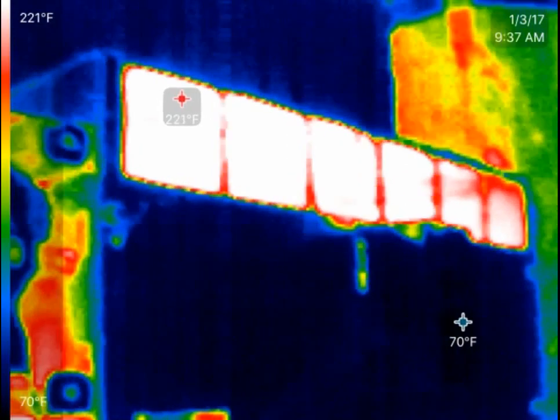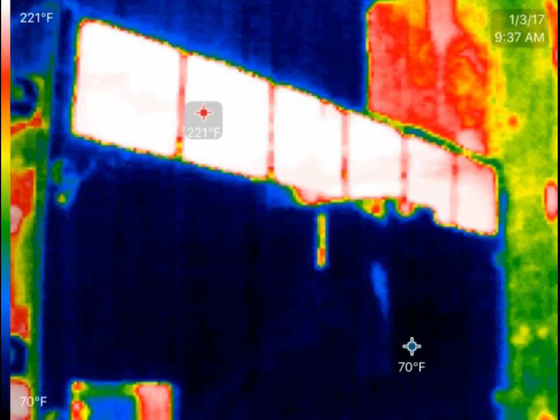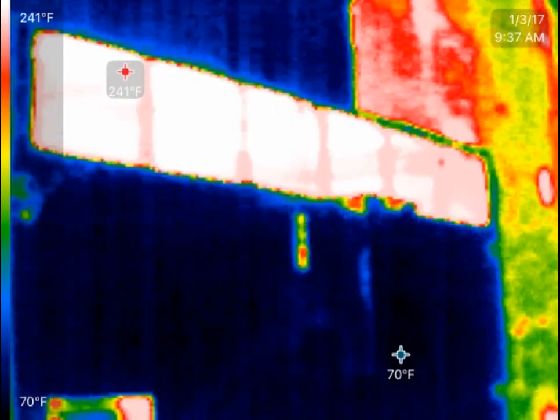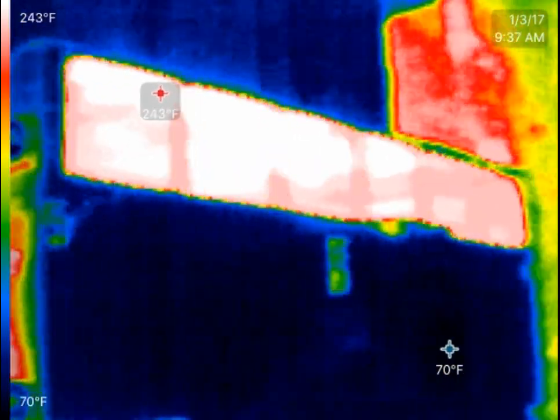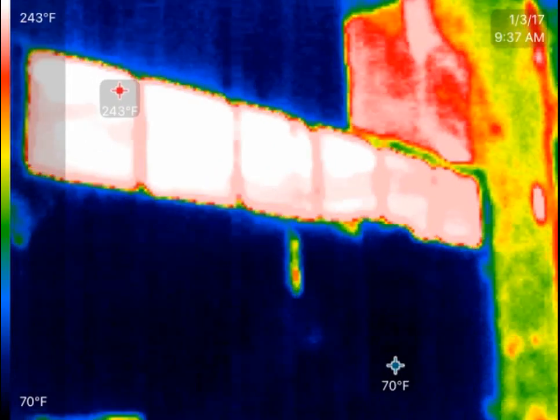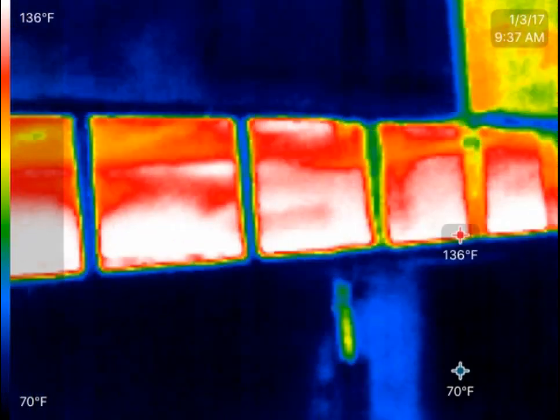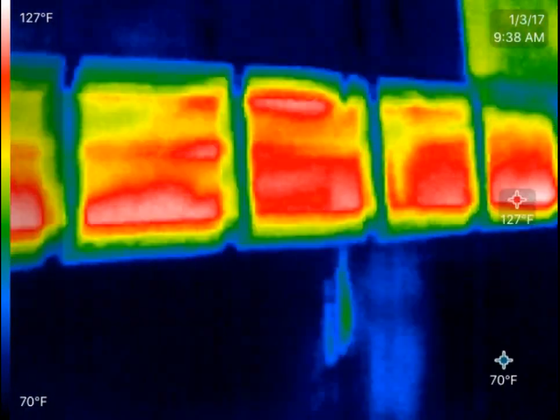The thing you'll notice up here is that's where the burner is coming in. That's where the heat's happening. If you're not sure about these: white is hot, blue is cold, and various colors in between — red's a little cooler, green's a little cooler. You can see how that gets really hot, because again, that's right where the burners are going in.